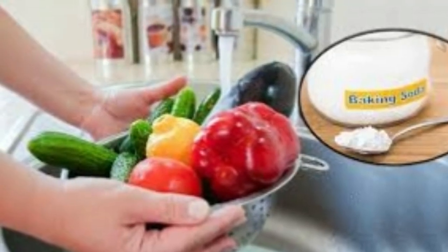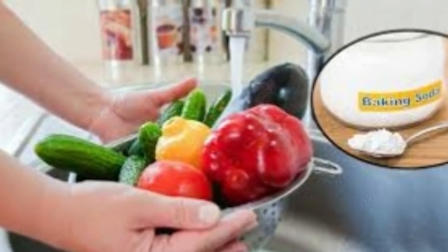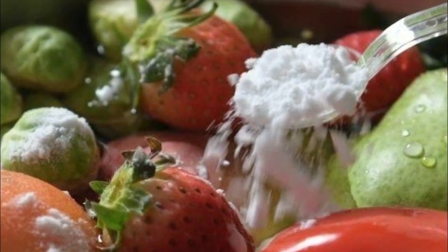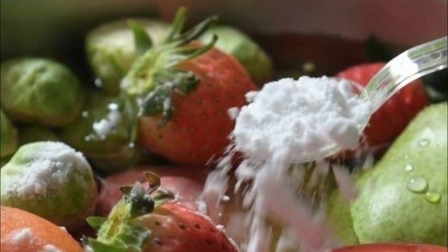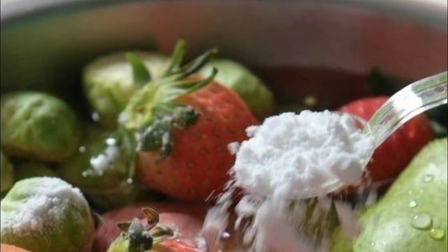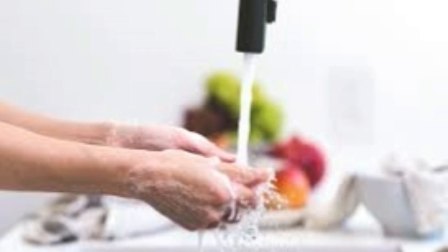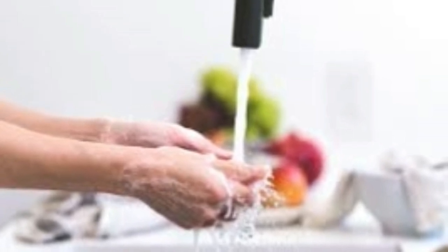Recipe 3: Baking Soda and Fruits. Ingredients: 2 organic lemons, 1 tablespoon of baking soda, 2 glasses of water, 1 cup of organic strawberries, juice of mint leaves. In a blender, mix them well. Drink it two times daily.